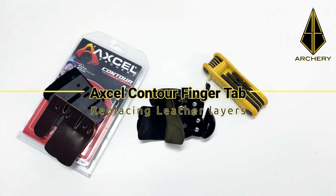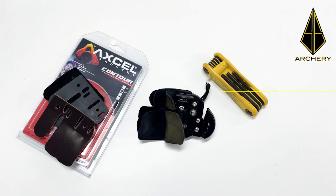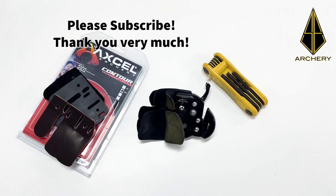Welcome to our tutorial video on how you can change the leather for the Truball Contour Tab. But first, please do subscribe to our YouTube channel. Thank you!